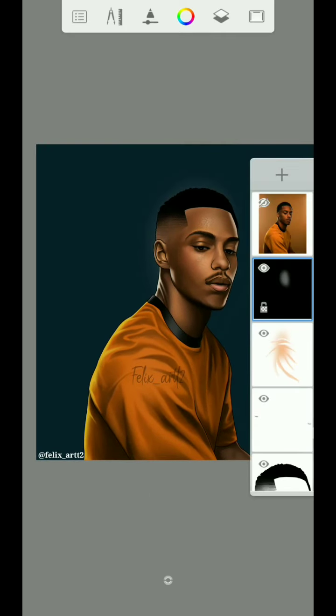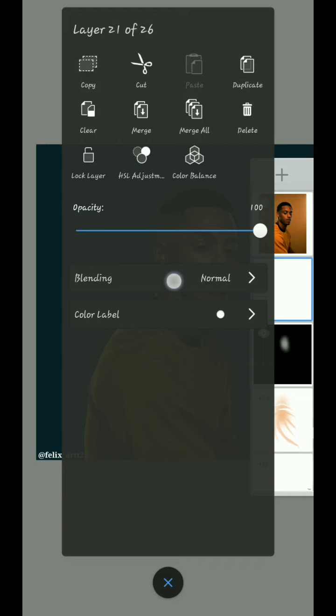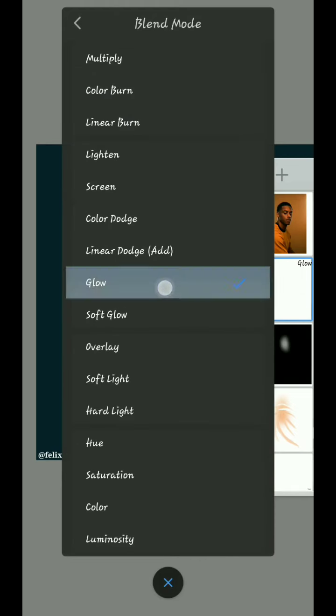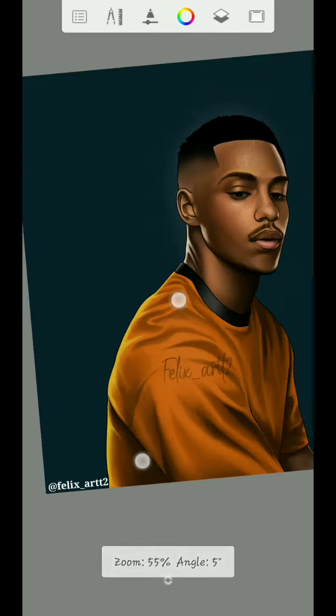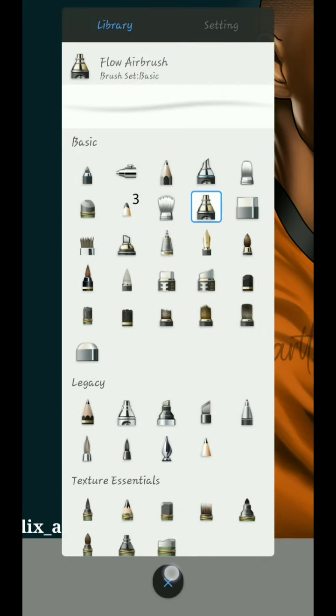Now what to do next is create a new layer above this layer. Once you create a new layer, click on the layer, then click to blend in, scroll down, and click Glow. Once you are done with that, zoom in.